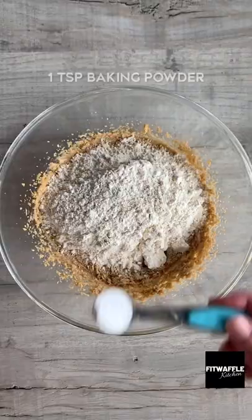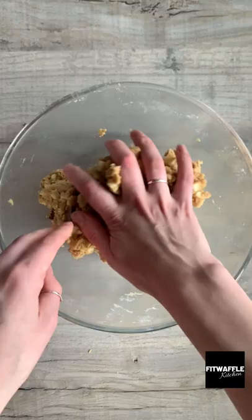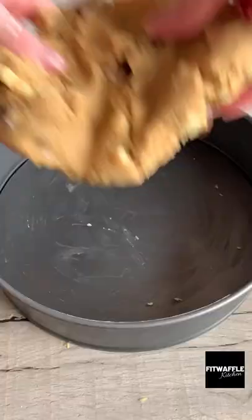Add some white chocolate chunks and Kinder pieces and fold these in, then set aside a third of the dough. Press the remaining dough into your cake tin and create a lip around the edge.